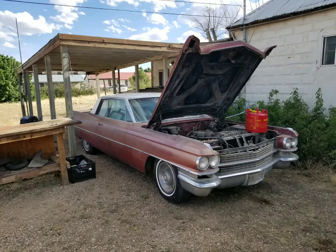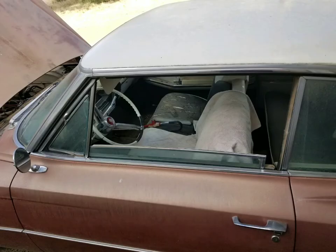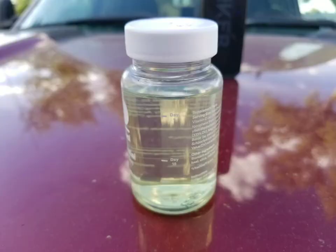Long time no see YouTubers. Got my 63 Caddy here, starting to get her dialed in. She hasn't been running for quite a while. Rebuilt the carburetor — it's probably been about 10 years or so.